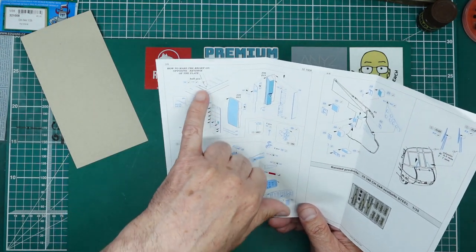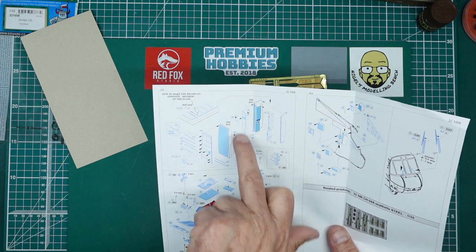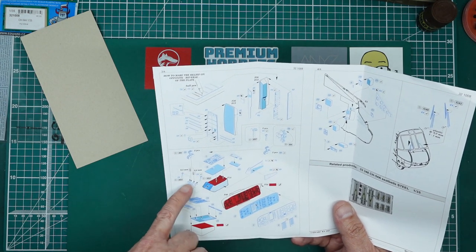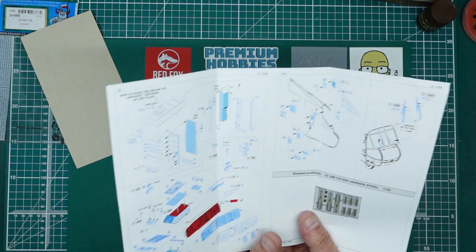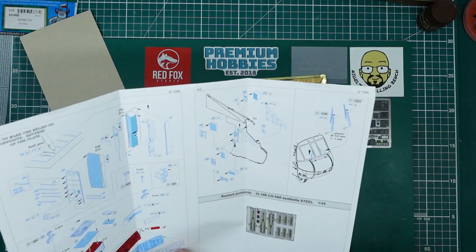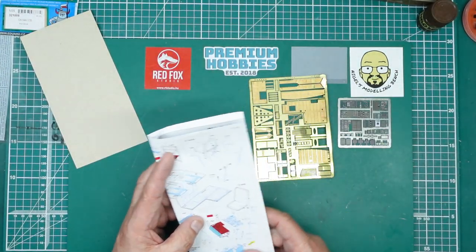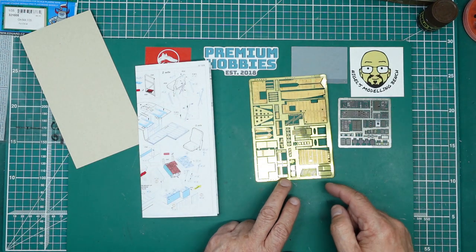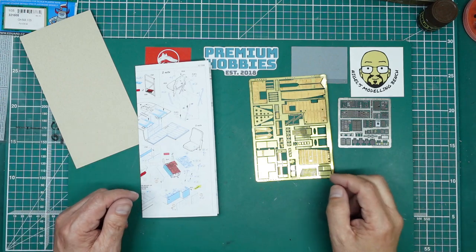Coming around the back, we've got the panel behind the pilot seat — what you're going to see through the door. Then the instrument panel, overhead console, replacement throttle levers which are a nice touch and quite visible. There's also the fuse panel and side panels that go underneath the doors with various boxes to busy everything up and make it look a million times better. It's a shame they haven't done the back wall area — there's a fire extinguisher and lots of structural detail there that's completely missing in the kit.